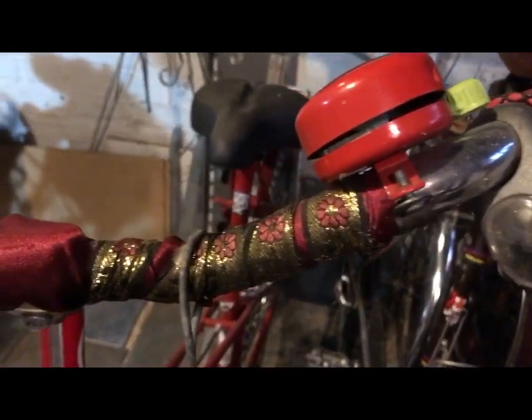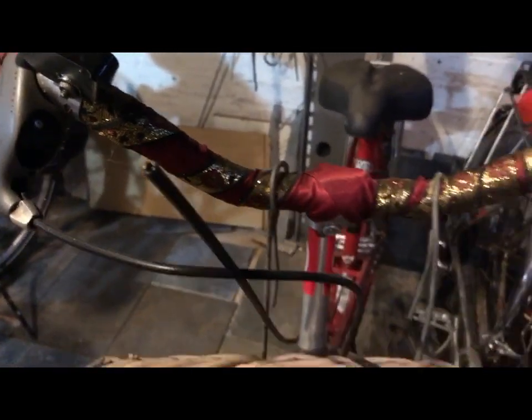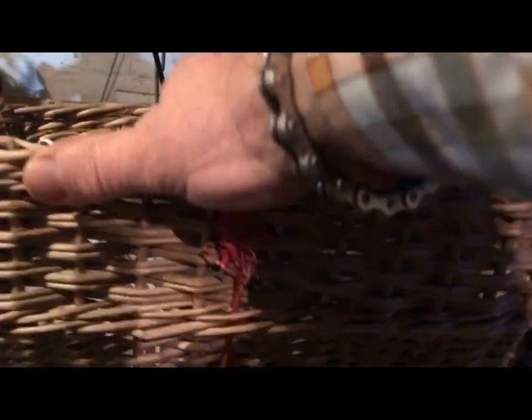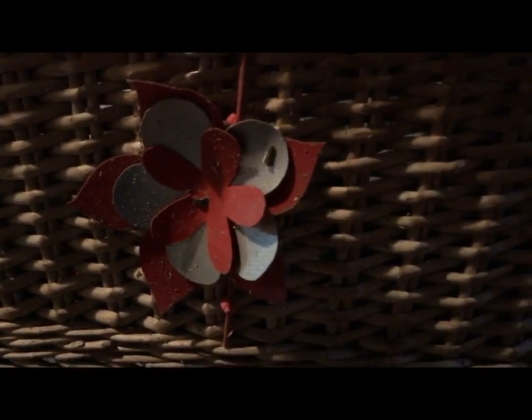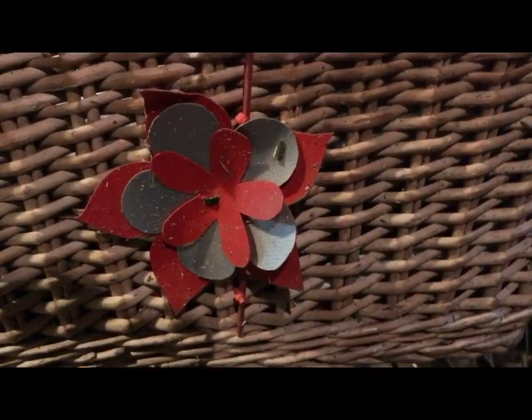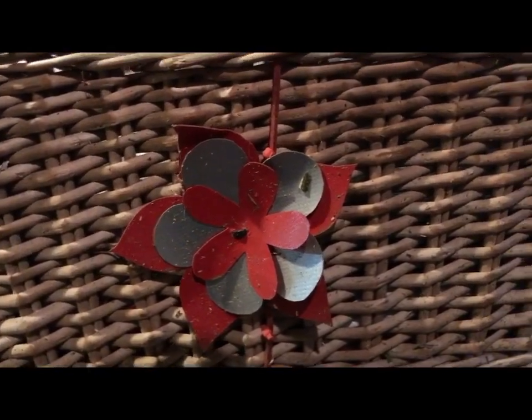I have to show you these wrapped handlebars — how beautiful is that! That came when I used to import Klickfix panniers; that was one of the little extras for that.